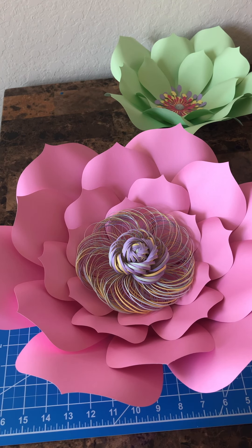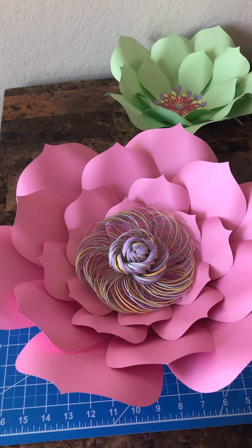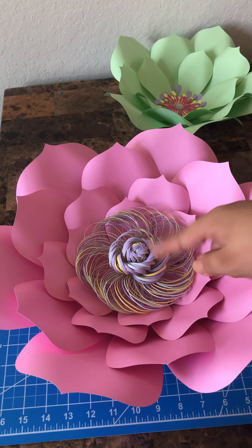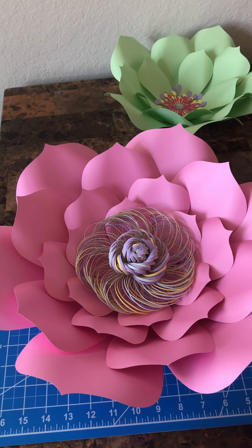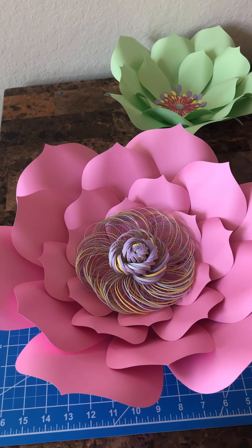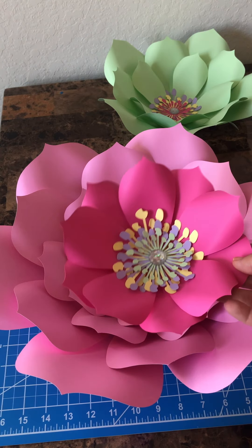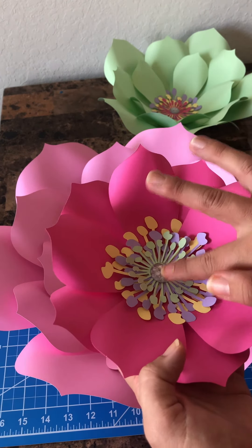If you want to take a look at that, I share how you can make a spiral center using one of those, even with an exacto knife. So if you don't have a Cricut machine and you want something similar, take a look at that saved Instagram highlight story. You can recreate it — I did a one-layer version and it turned out super cute, no machine needed. With Template 6, you receive five different sized petals, so you can make simple layered ones or a three-petal layer, or use the smallest petal doubled up — it's really up to you.